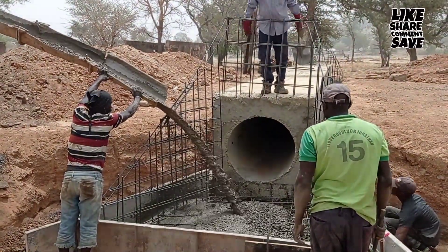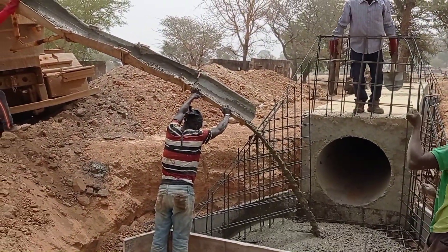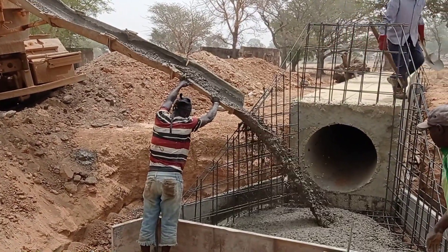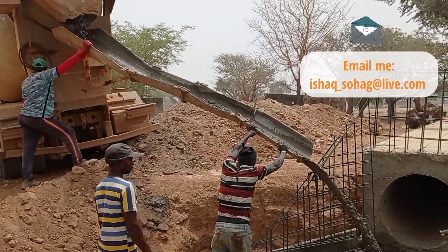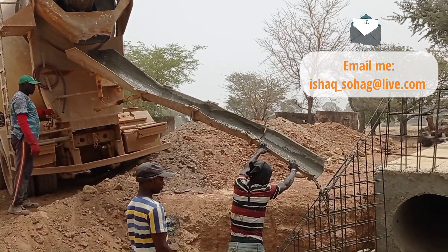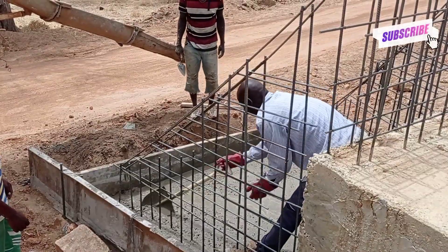Here you may see that we are casting concrete with the help of a transit mixer. After the pouring of concrete we shall do the tapping. You may see that we are pouring concrete all around in order to achieve the proper level.